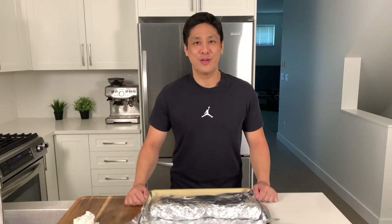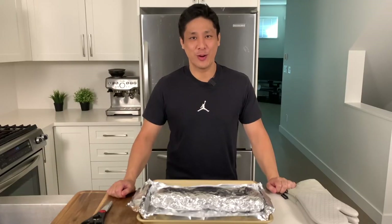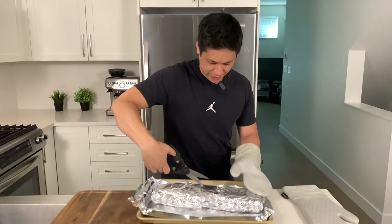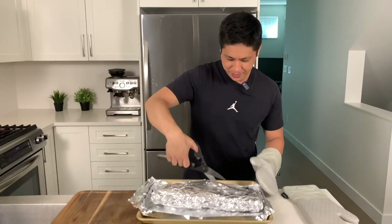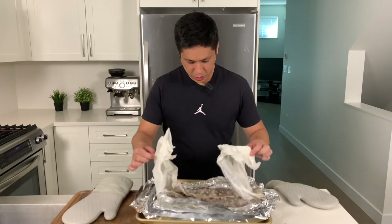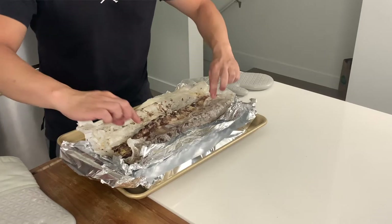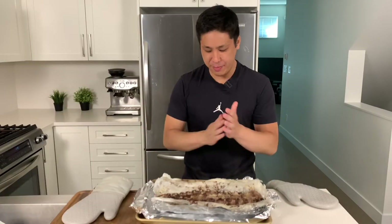Now put the ribs in the 280 degree preheated oven for the next three hours. After three hours, let's see how they turned out. The easiest way to open is with scissors — kind of like unwrapping a present. Watch out for steam. It's basically slow cooked in its own fat — that's why we leave it meat side down so the meat doesn't dry out.